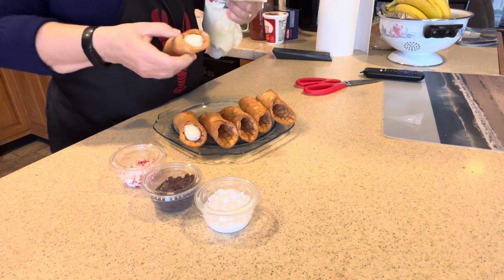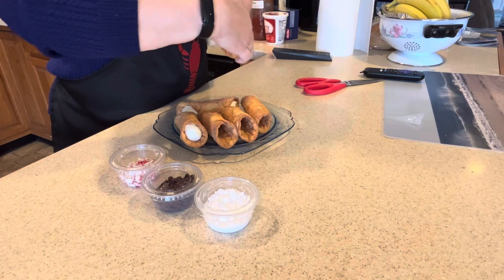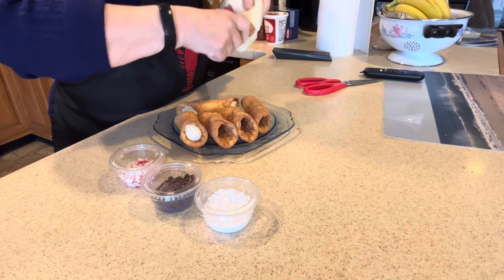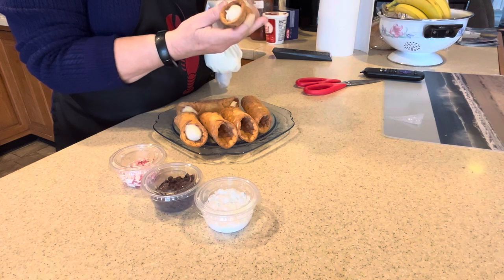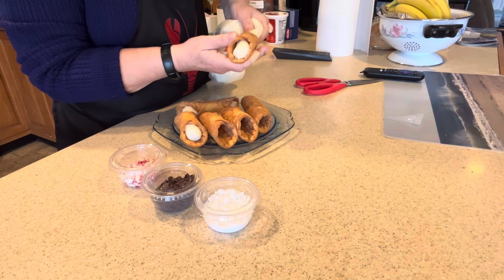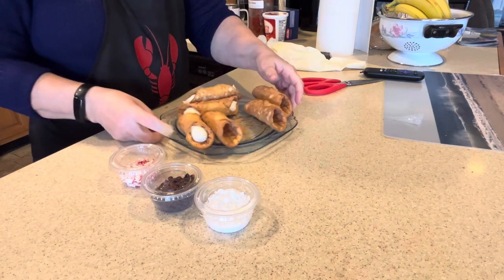There we go — there are two of the cannolis, and I'll do one more so we don't extend this too long. We have three different little toppings so we'll use each of those. As the bag gets empty it's going to be even more challenging. Jim's gonna love this! Alright, three of them are completed.